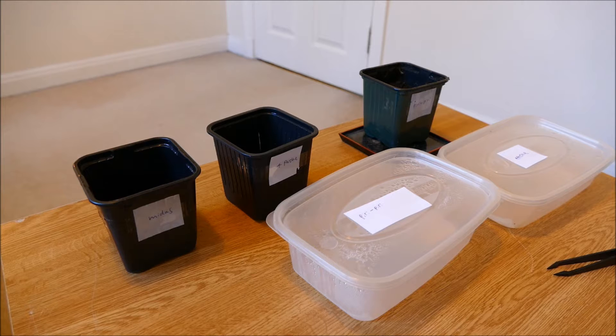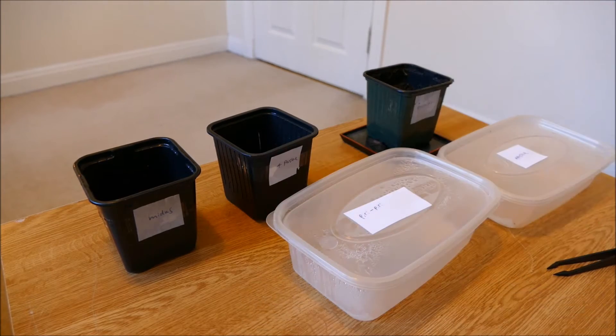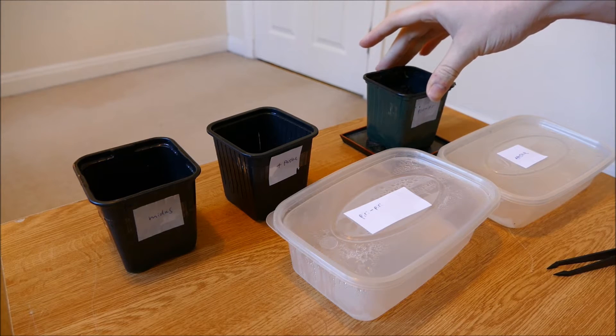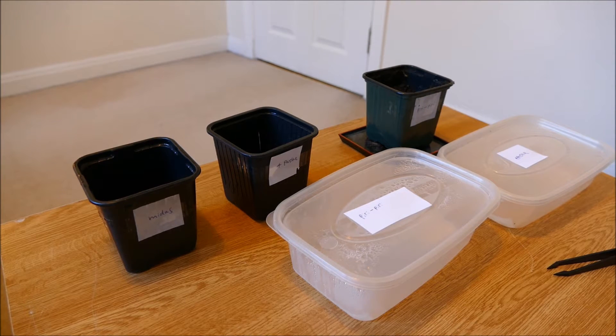I've gone and cleaned out all the pots to make sure there aren't any sciarid fly eggs or larvae left in them. I've filled up the Piri Piri pot ready to be planted up and left the other two for now. The compost should be fine — it's been outside and it was minus four last night, which is cold enough to have killed any larvae. The eggs might have survived but any larvae would definitely be dead at that temperature. I also ran some hot water through the pot in a strainer style to sterilize any eggs that might have been in there.